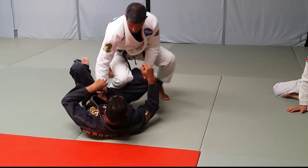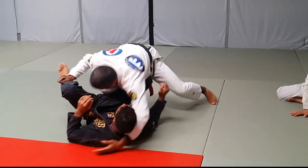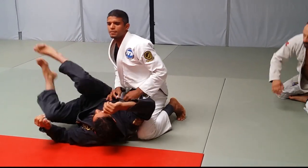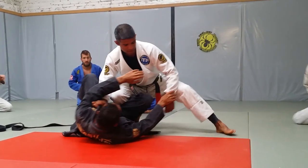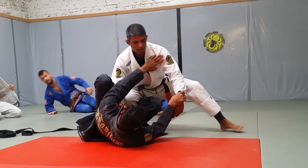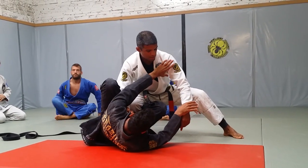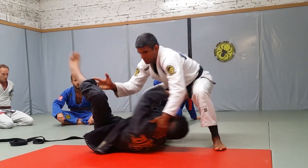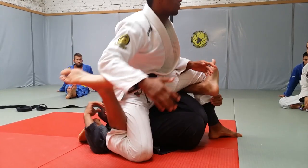I'm going to repeat again. Go and up. Have a grip or something like this. So from here, you're going to try to go under and then spin to do this — I'm going to be in trouble here.